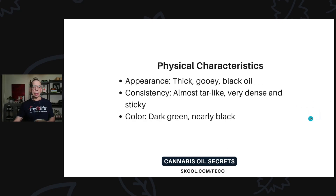So the physical characteristics — the appearance: it's a thick, gooey, black-looking oil. The consistency is almost tar-like, very dense and sticky. And the color looks almost black, but it's actually dark green.